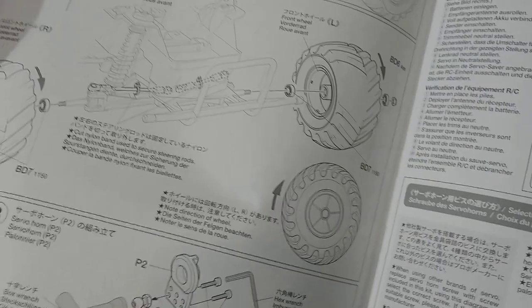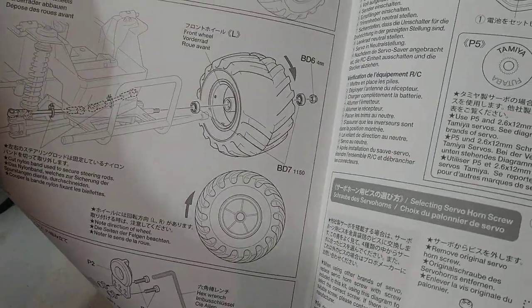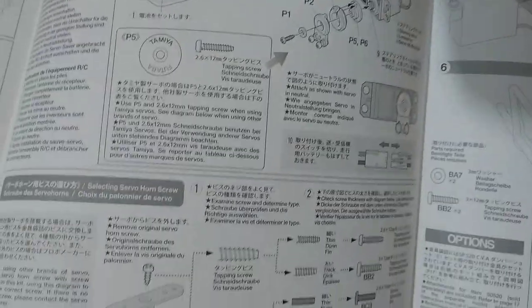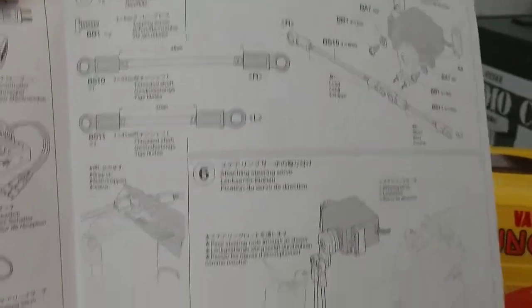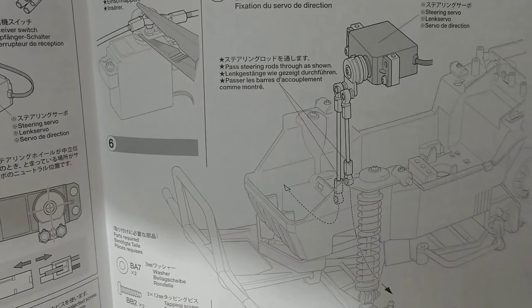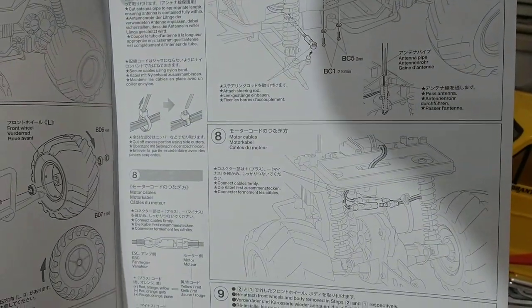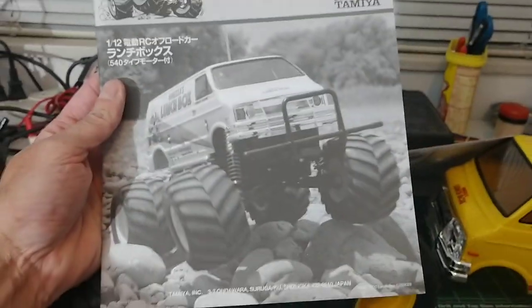I'm going to put the steering servo in, but I'm going to hold off on putting the wheels back on because there's a bearing kit on the way. Just your typical Tamiya manual — it shows you putting in your steering rods, your servo, your ESC, hooking up the motor, putting the battery in, and the battery door. That's the XSA manual. You also get the full build manual, which is awesome.